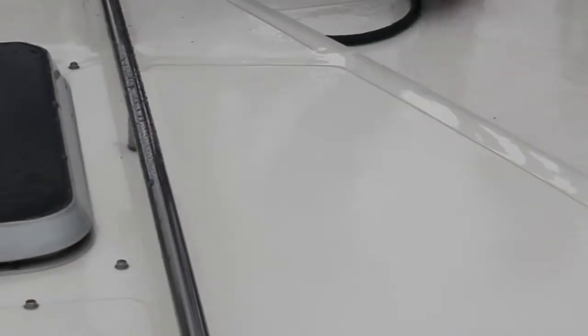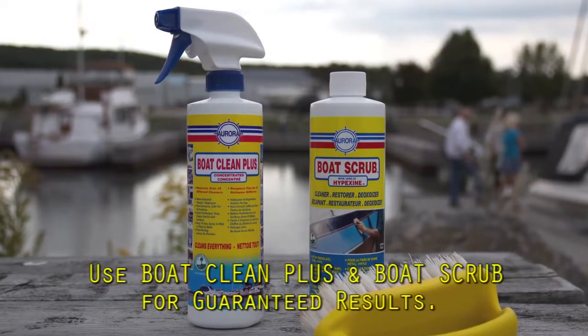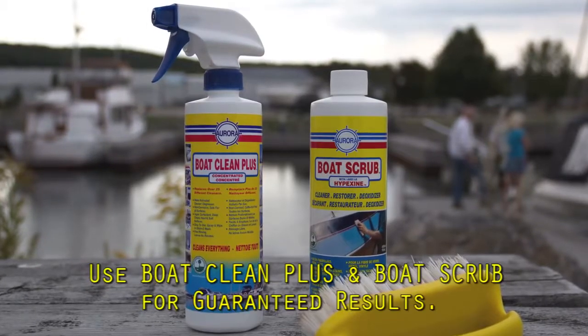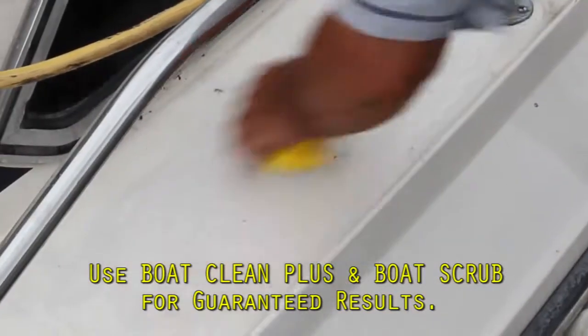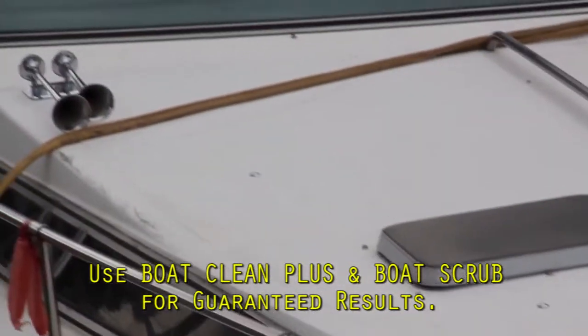This looks good. You can see how bright it is — it almost fluoresces. Now we can do the entire boat deck, cockpit, and swim platform the same way. To get guaranteed results, we'll use the recommended free-rinsing Boat Clean Plus and Boat Scrub to deep clean the gel coat and strip away all oxidation and stains. It's critical to get the deck pristine so you don't seal in soap residue, dirt, and stains.